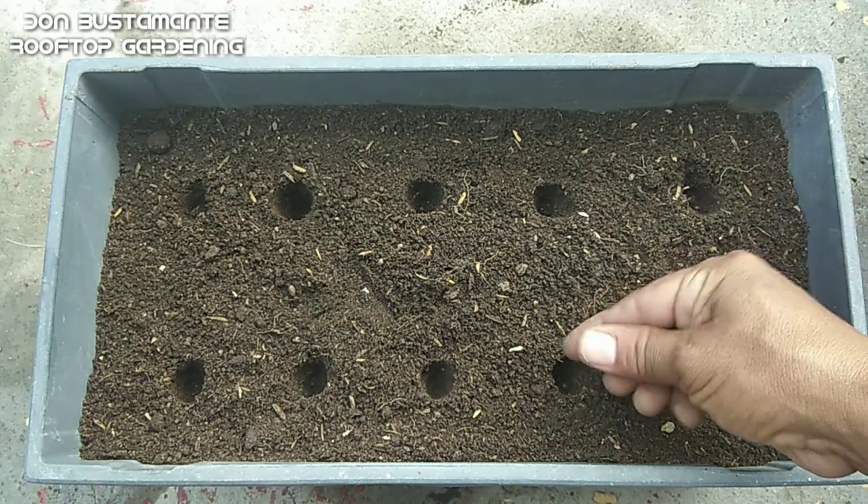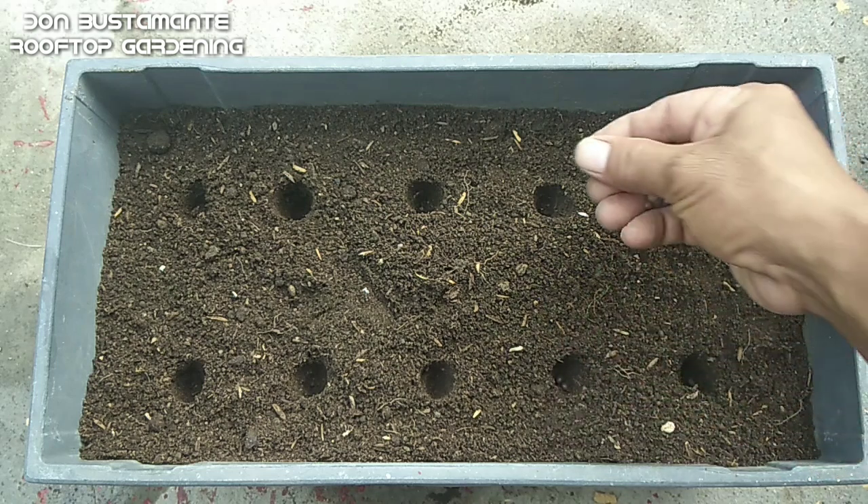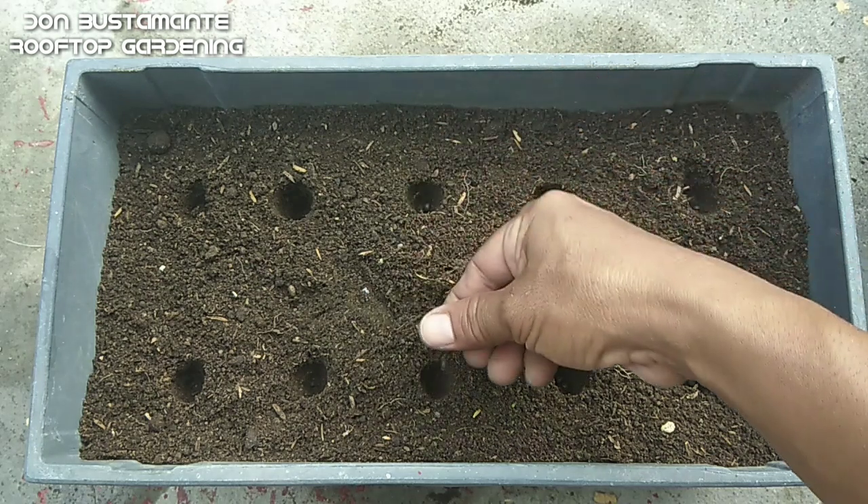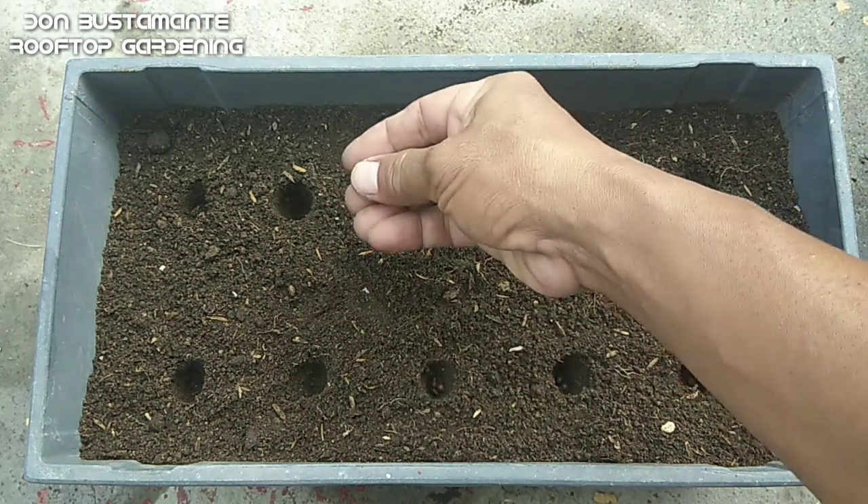Maglagay ng lupa sa isang tray o sa container at maghulog ng 2 o 3 buto sa bawat butas. Siguraduhin din ang sapat na agwat upang maiwasan ang pagsisiksikan ng halaman kapag malaki na.